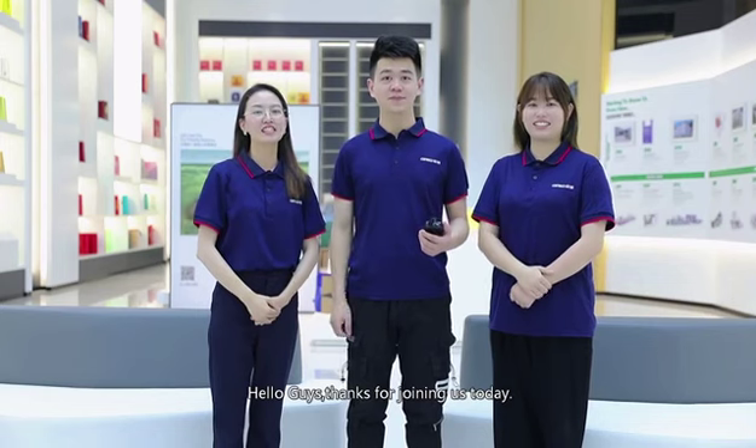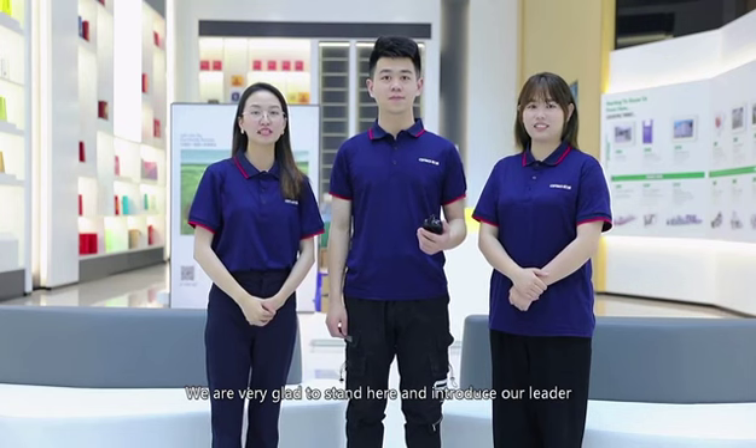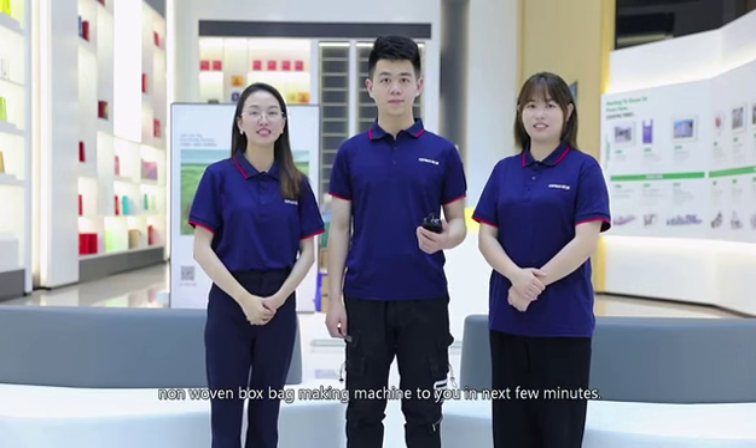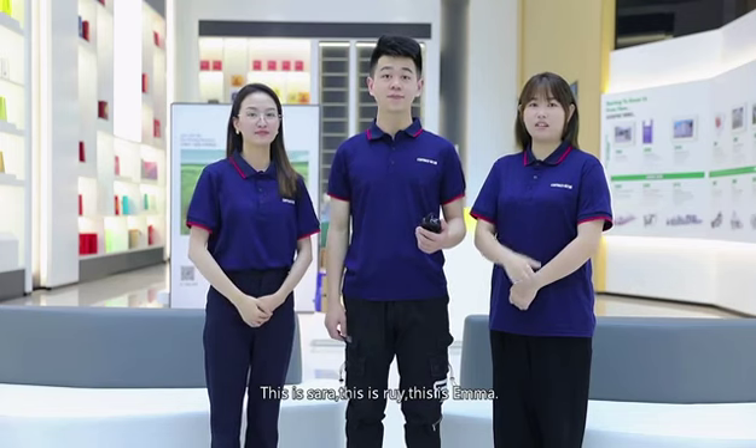Hello guys, thanks for joining us today. We are very glad to stand here and introduce our Leader non-woven box bag making machine to you in the next few minutes. This is Sara, this is Rui, this is Emma.